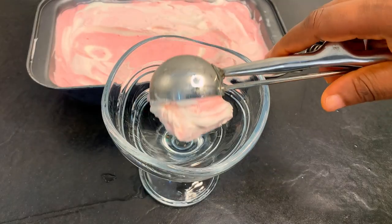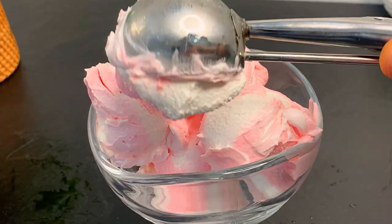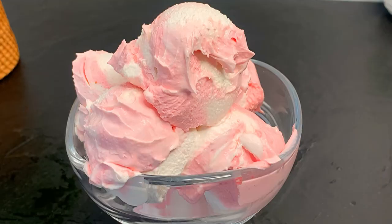If you have kids, you guys, you have to make this for them — your family, your loved ones who love ice cream. It is so easy; you have to try this recipe. I hope you get to try it. Thank you so much for watching — if you haven't subscribed, please subscribe. Bye guys!